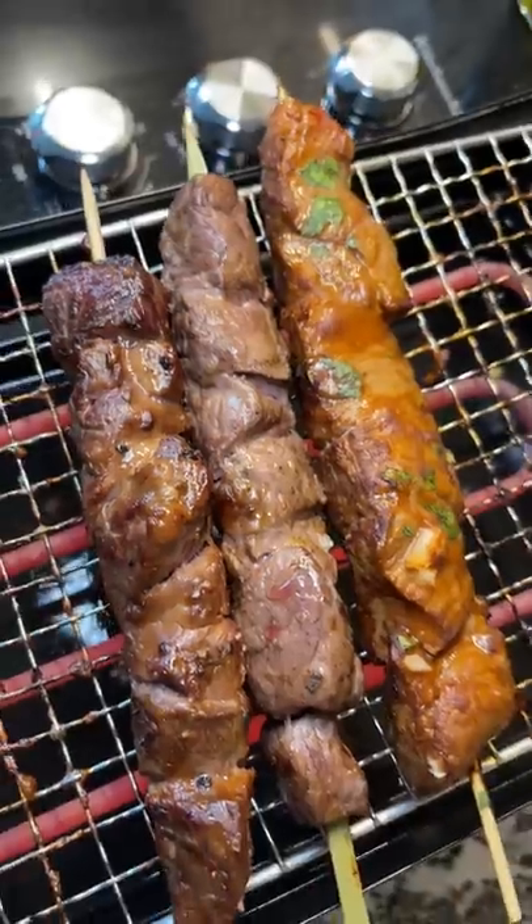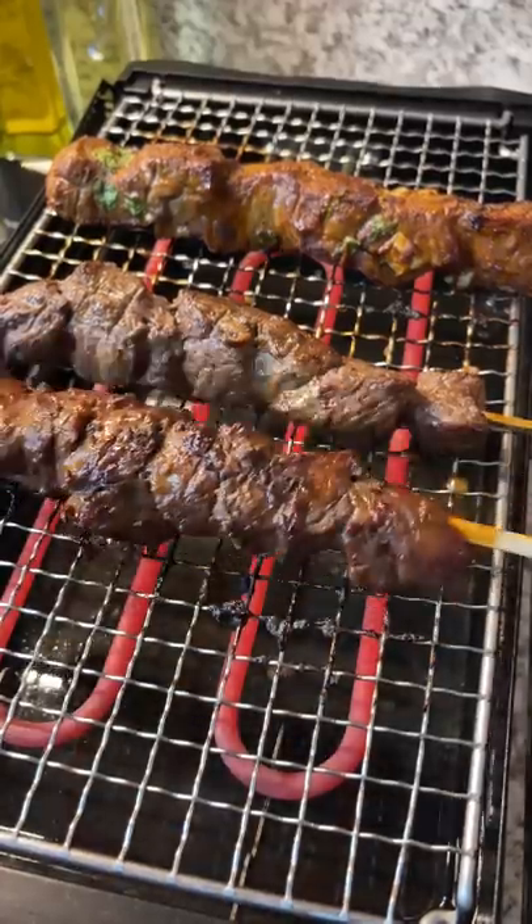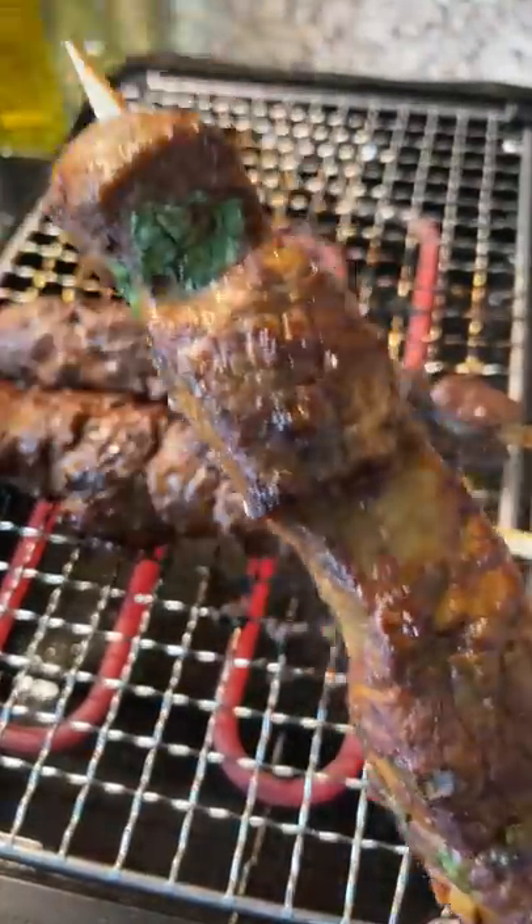I tried the barbacoa skewer first and it was packed with flavor. Just a hint of spice and the cilantro added a nice, herby taste to it.